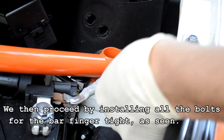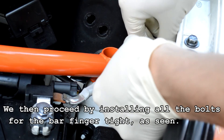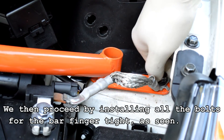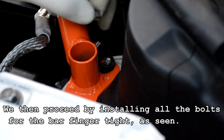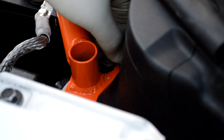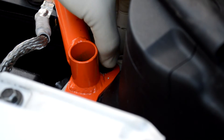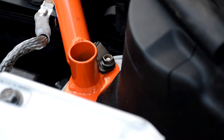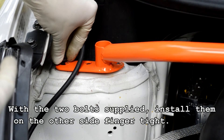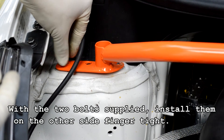We then proceed by installing all the bolts for the bar finger tight as seen. With the two bolts supplied, please install them on the other side, finger tight.